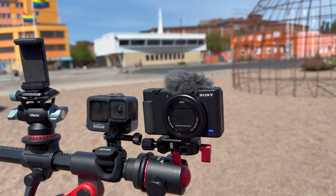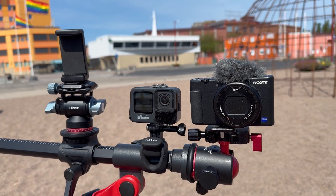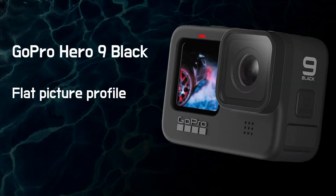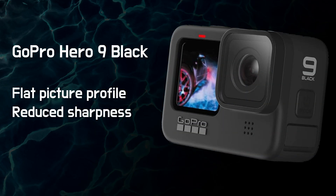My GoPro is getting old — this is a Hero 9. Okay image from this camera for what it is. I use a flat picture profile which needs a light grade or color correction. Nothing fancy.